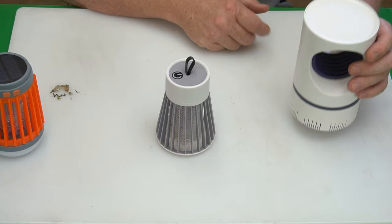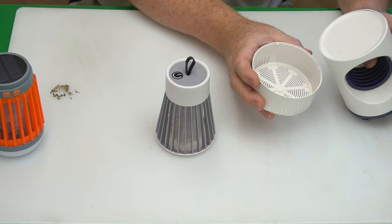Let's open up the inhalation device and see what's in the trap. We got one little black beetle in there.